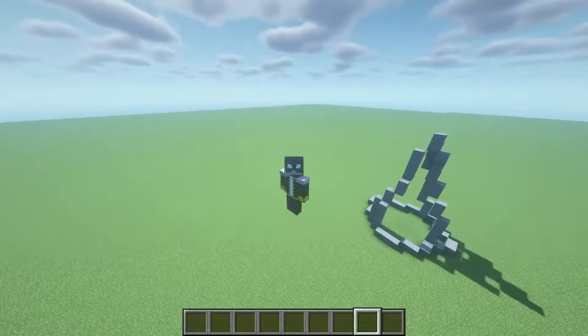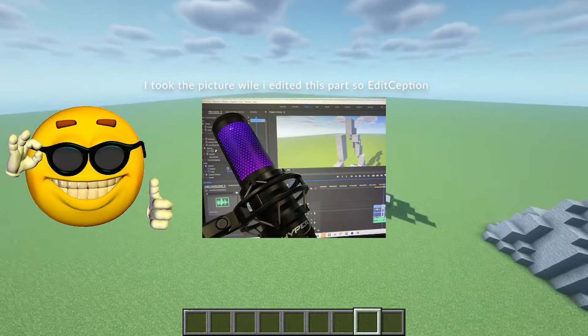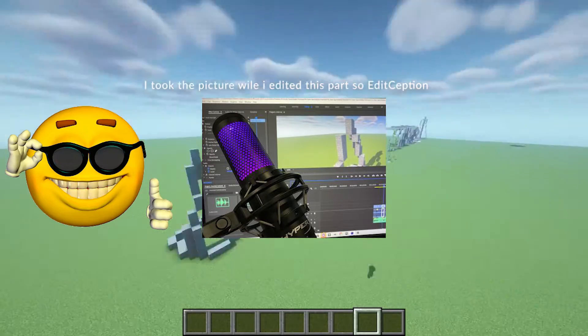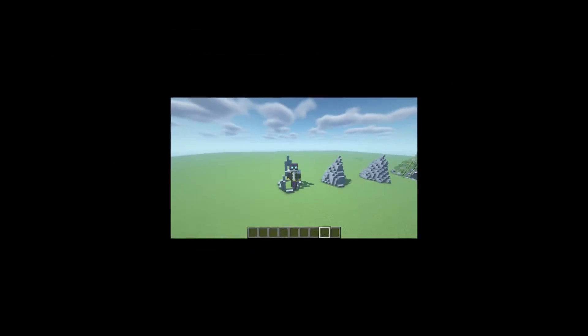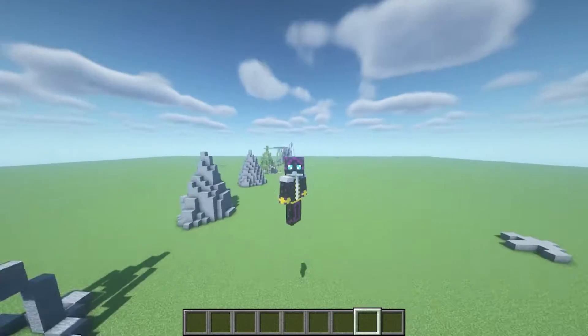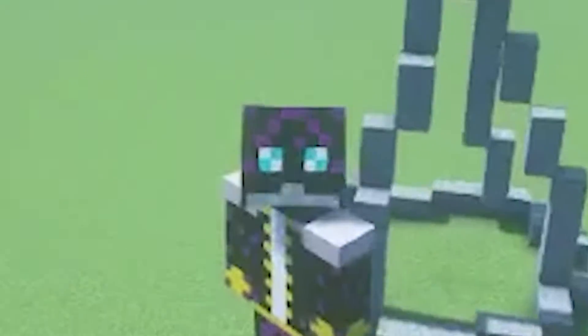A couple of disclaimers. One, if my mic sounds a little bit off it's because I just got a new mic so I'm kind of working it in, so please bear with me. Also these have been scaled down from the size you would probably build these in, just for representation. Whatever you're going to build or replicate here, just scale it up to however big you want.